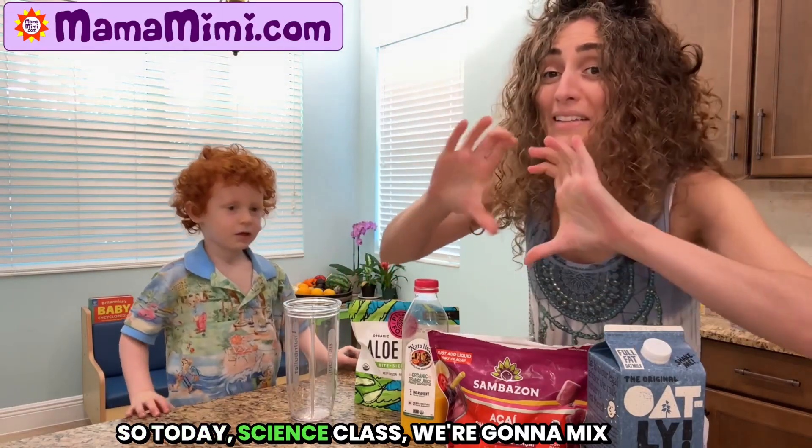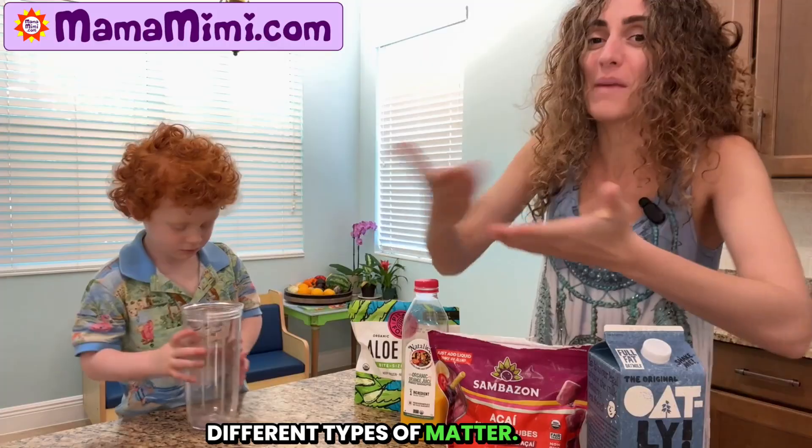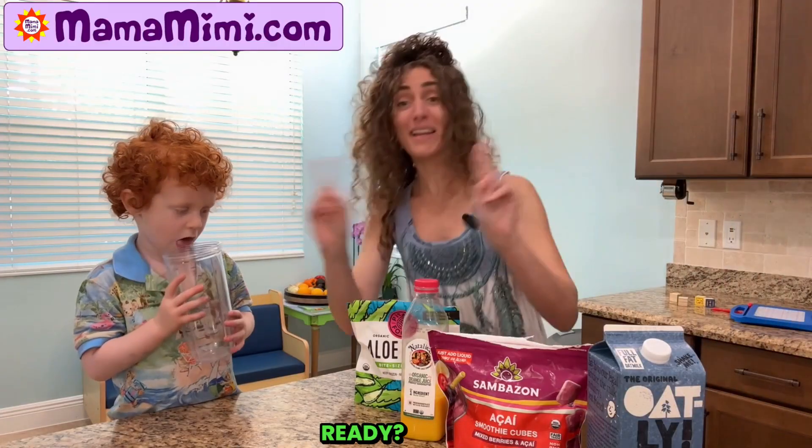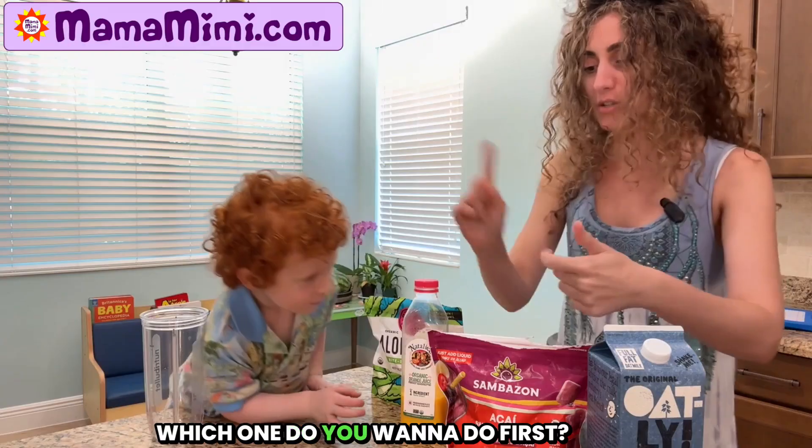So today in science class, we're gonna mix different types of matter. Ready? Which one do you want to do first?